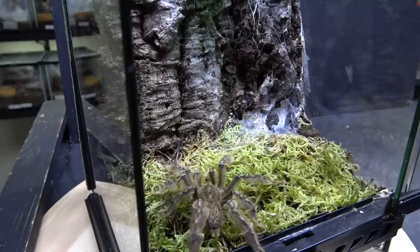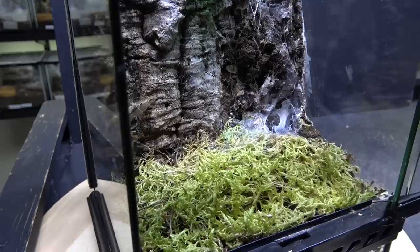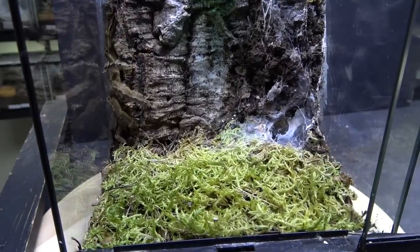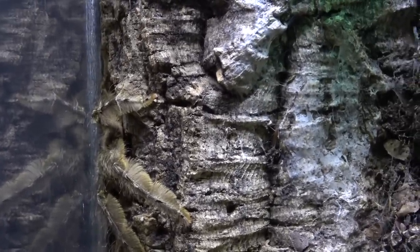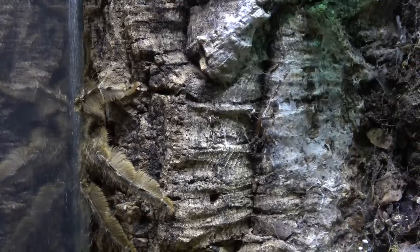Look at those feathery legs. A quick demonstration of the legendary speed of the feather leg baboon. Now as is quite often the case with these little guys, he will go and hide at first — he's stuck his head in the sand there and he's doing what we call the ostrich position. As far as he's concerned, if his head's in there, no one can see him.